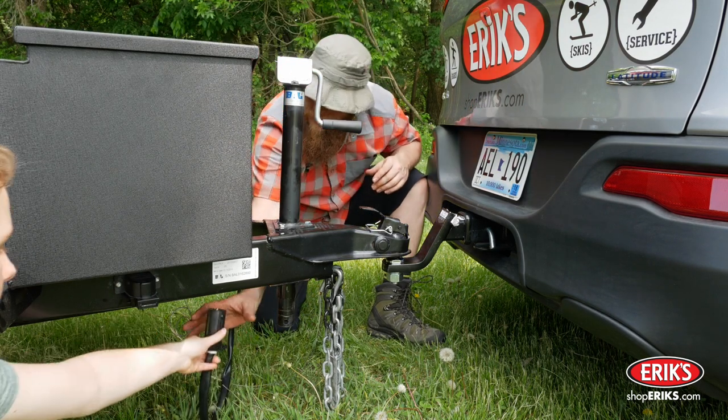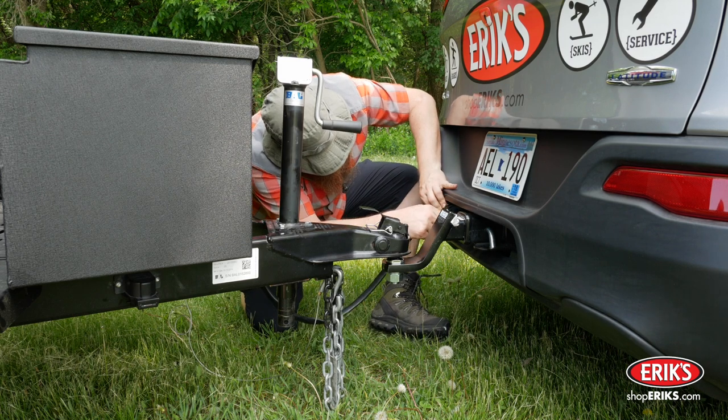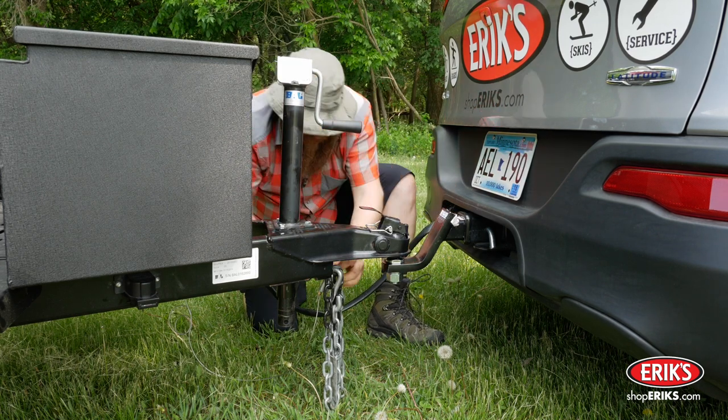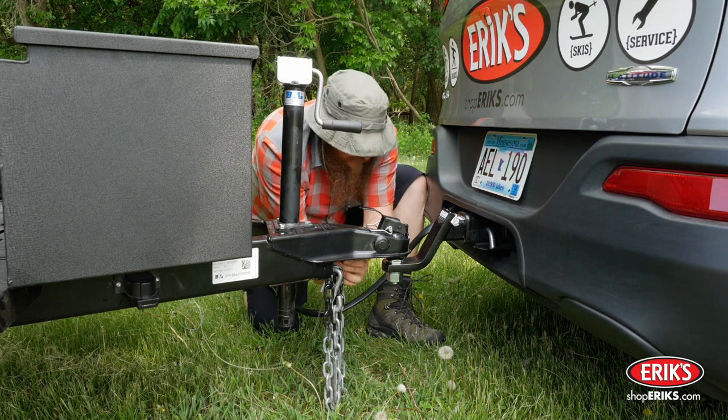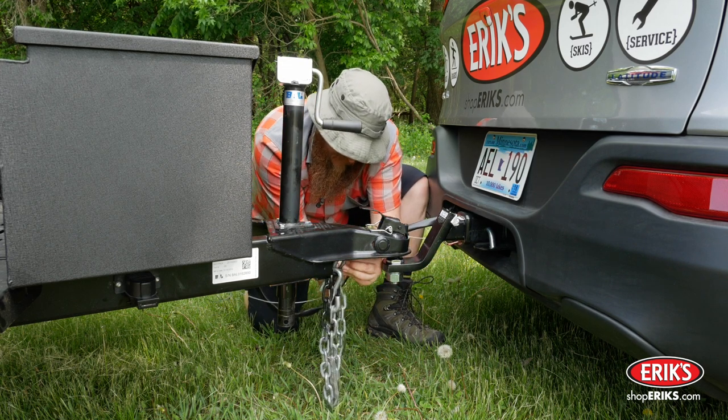Connect the wiring connections, being careful to insert it in the socket in the correct orientation. Attach the trailer breakaway wire to a solid point on the tow vehicle. The switch and cable should be located and secured on the same side of the trailer and the tow vehicle.